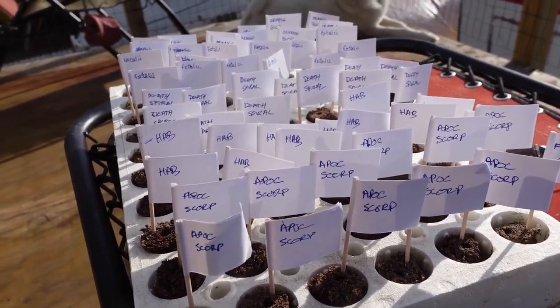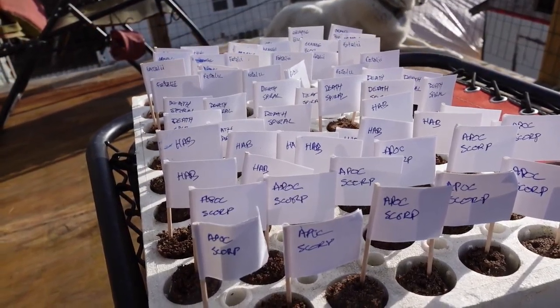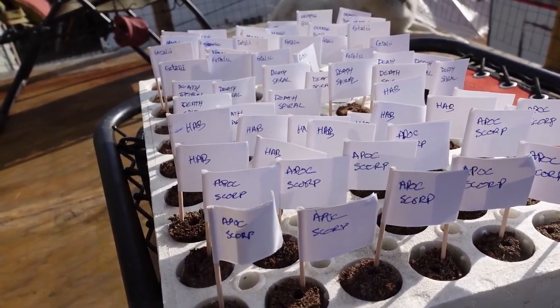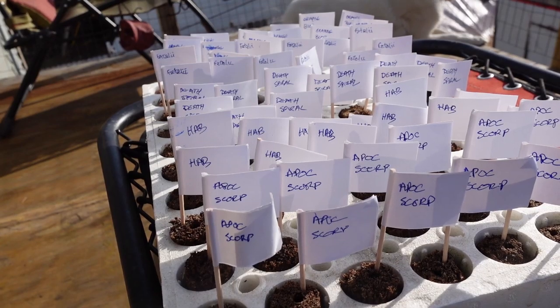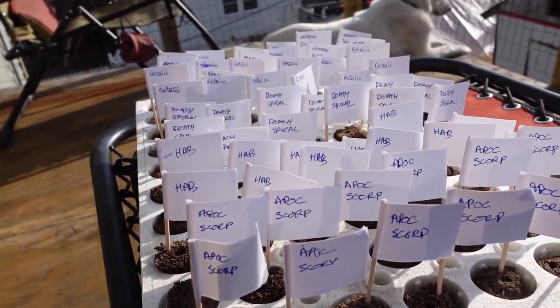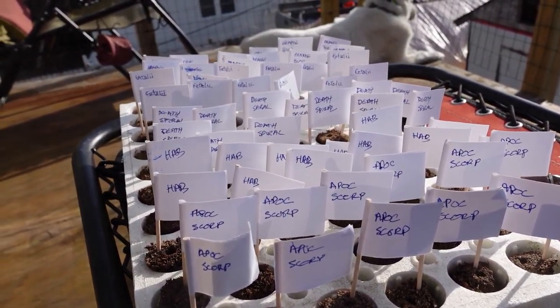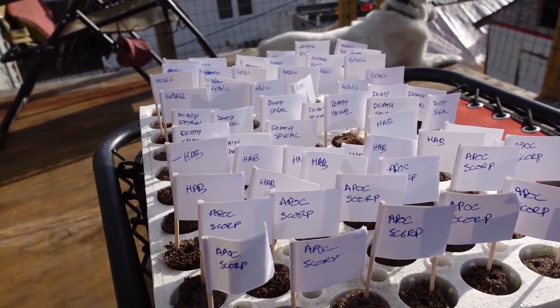There it is — another 60 planted. We're going to go put this in the wet bin and make sure that it's covered and warm and gets good sunlight — all the things that plants like to grow. In a couple of weeks we'll check in on them and see if they sprouted.